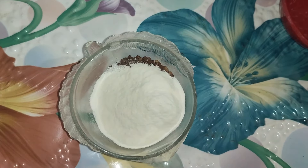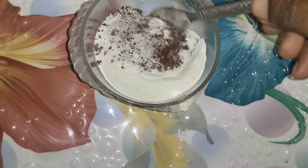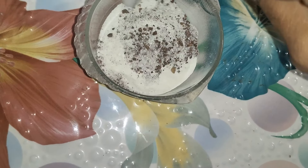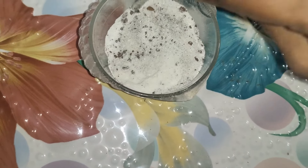If you have a spoon, you can make a perfect drink. We will mix them together. Let's put it in a mix jar. We will try a little more for the coffee. We are going to mix the coffee.